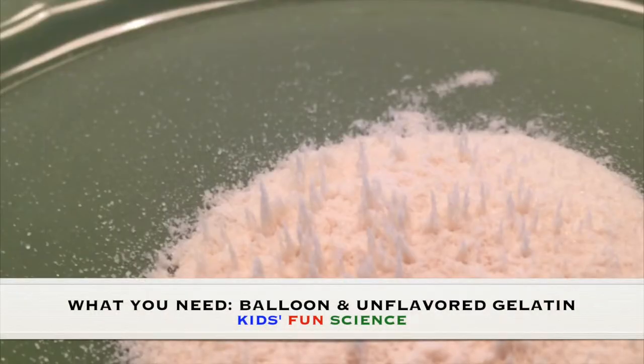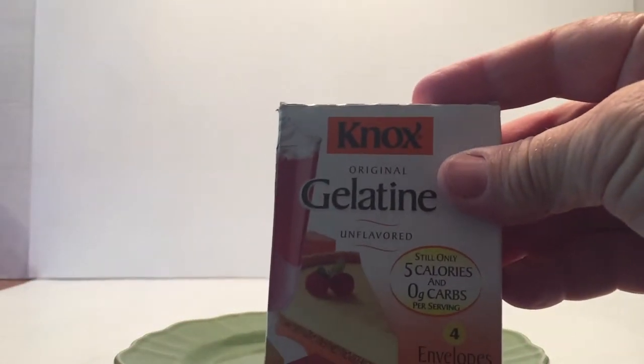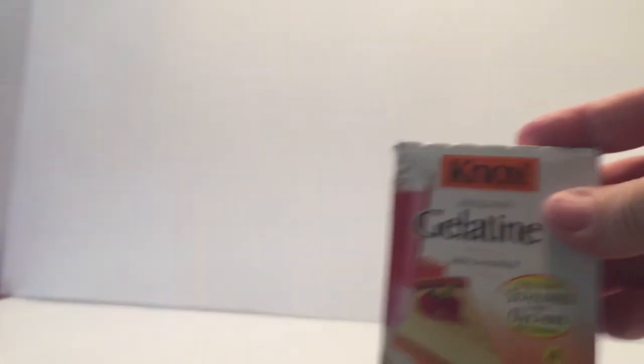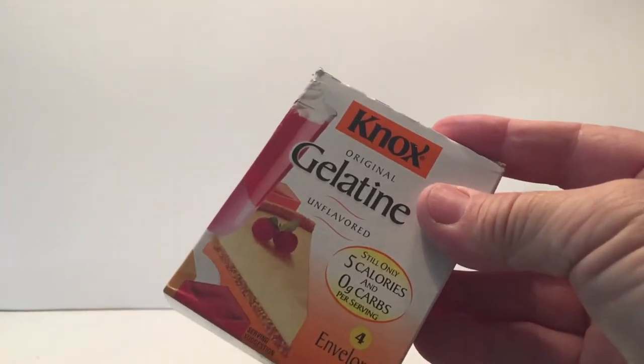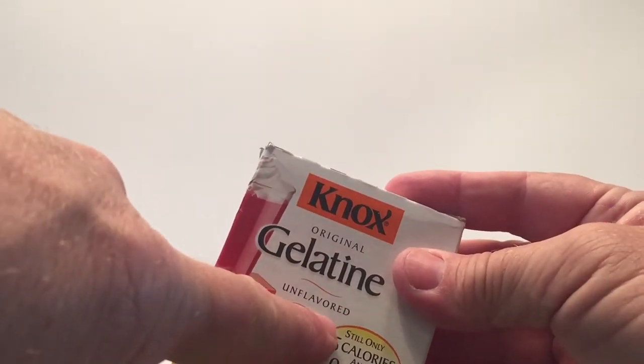What you need for this experiment is a balloon and unflavored gelatin. You're going to start off with a plate or a tabletop and a balloon. I'm using a plate because of the color, and then unflavored gelatin. It doesn't matter what brand — I just grabbed the cheapest one off the shelf.